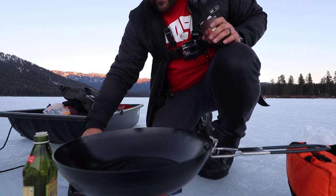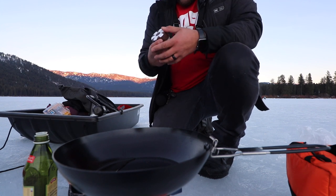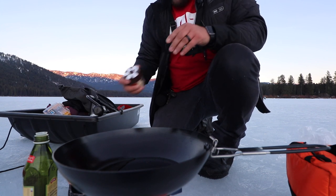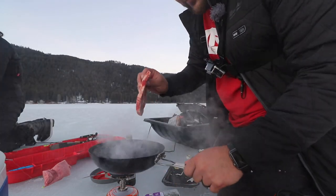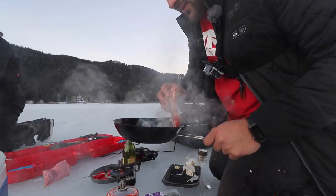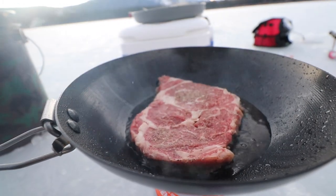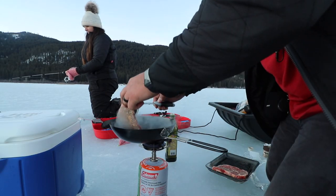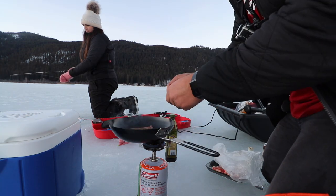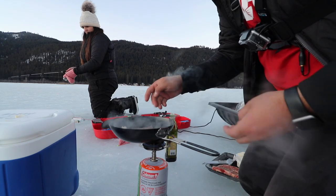We're gonna salt up both sides of these guys. Once we got salt on here, we're gonna put some black pepper. Take the steak, spread the oil — always lay the steak away from you, never close to you. We got the steak — about one minute on that side. Let's flip it. A little bit of butter just to enhance that flavor, and throw on some of that garlic.